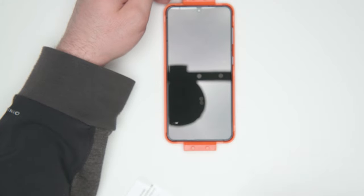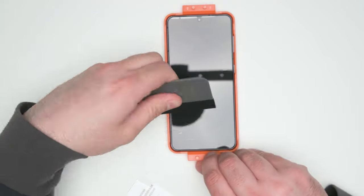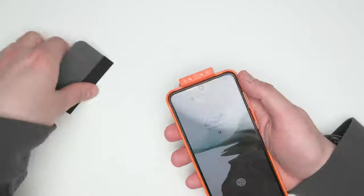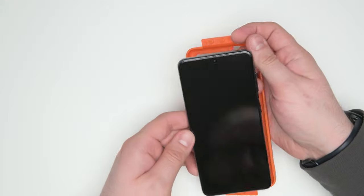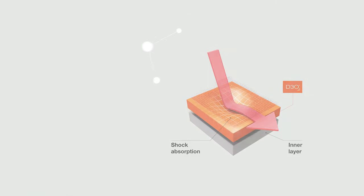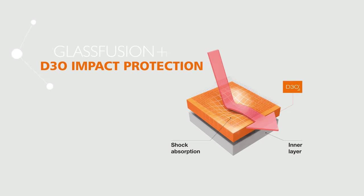Now you can pull up that tab and start to peel away, and you'll notice the film stays behind. There are a couple of little bubbles too, so we'll go ahead and just get rid of those. It doesn't take too long. Total installation time for me was about eight minutes. Once you pull that out of there, you'll notice it looks beautiful — everything's nice and shiny. And that's the Glass Fusion Plus with D3O, an impact-absorbing material that will help keep your screen looking brand spanking new for as long as possible.